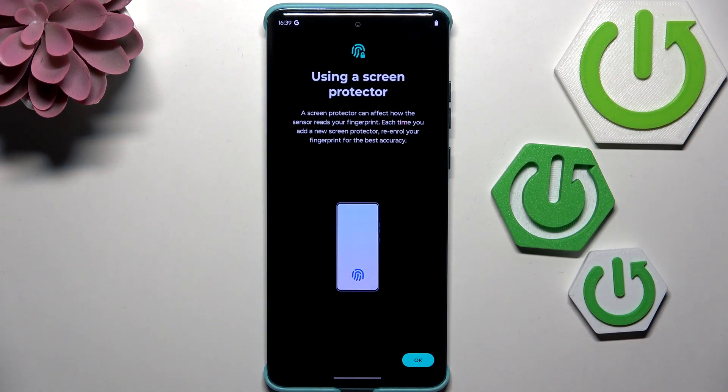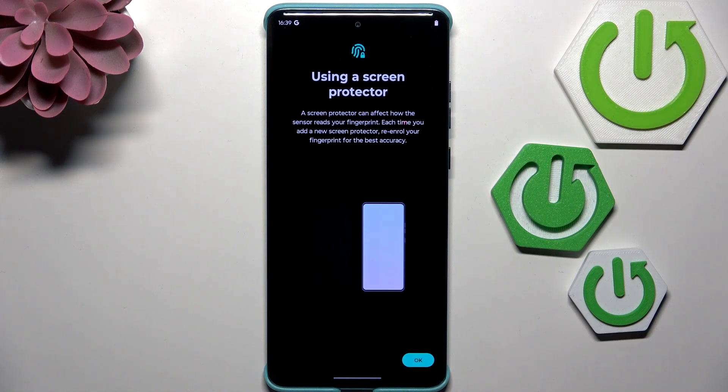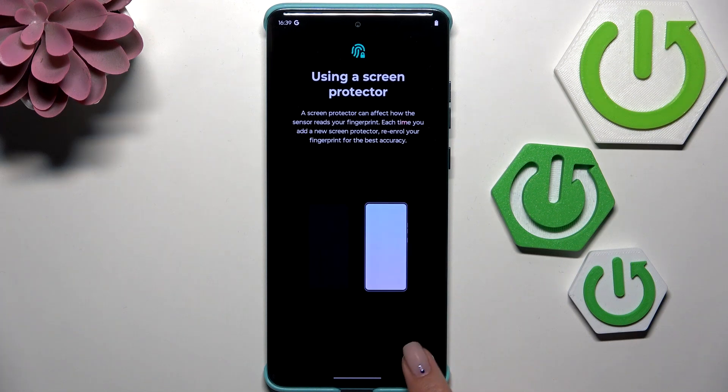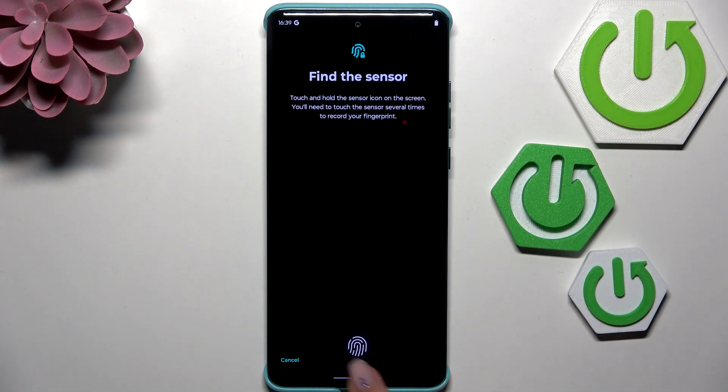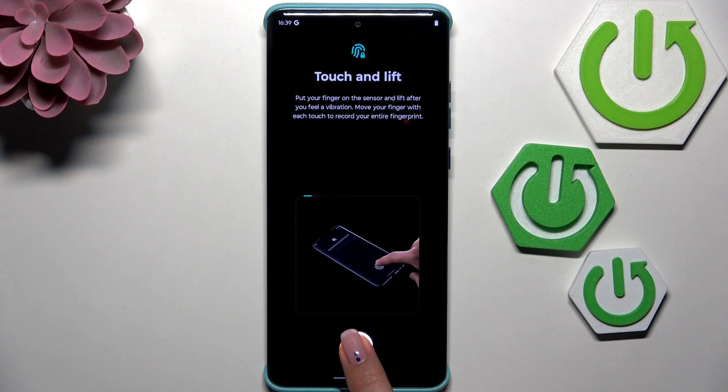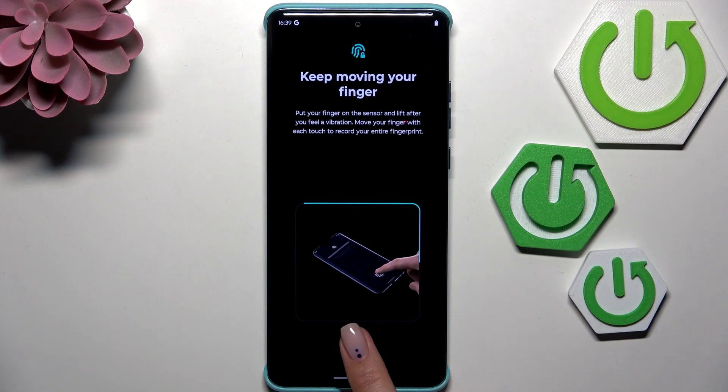We get a notification that if you have screen protection applied, it may affect the fingerprint sensor — so just be aware. Here's our sensor, so let me put my finger on it. We have to do it multiple times to fully add the fingerprint, so try to cover every part of the finger for better recognition.